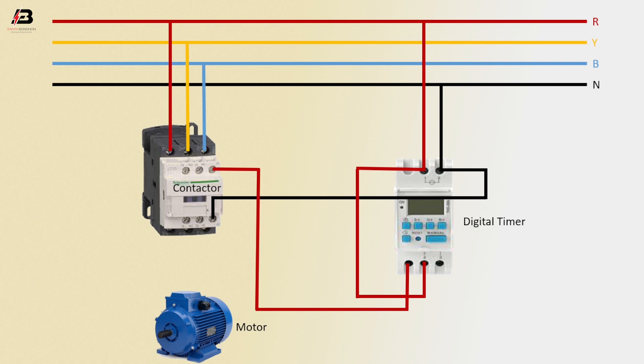Three phase connection to magnetic contactor. Three phase connection from contactor to motor. Now this circuit is ready for use.